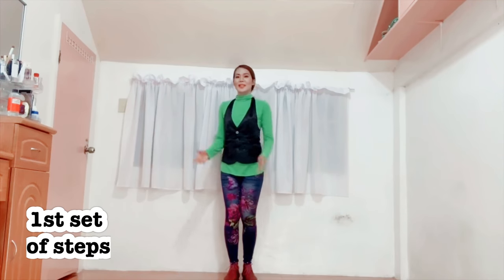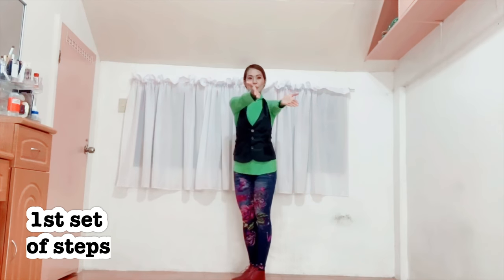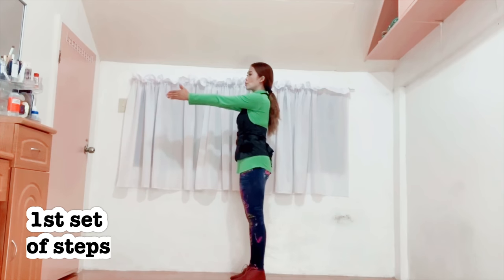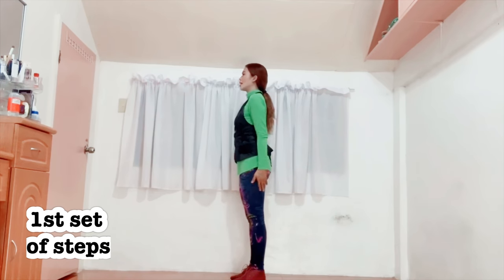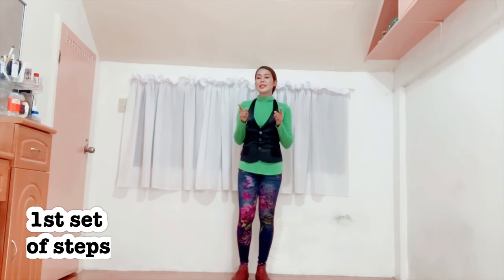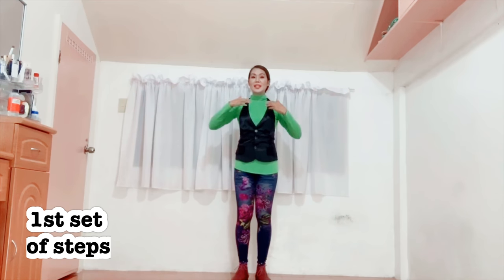Hands first. I'll turn to the side so you can see better. So you're going to straighten your arms like this. Then your two hands are joined together like that. And then you're going to slowly open it. So again, 1, 2, 3, 4 and so on. The counting is actually until 6 as you open it.